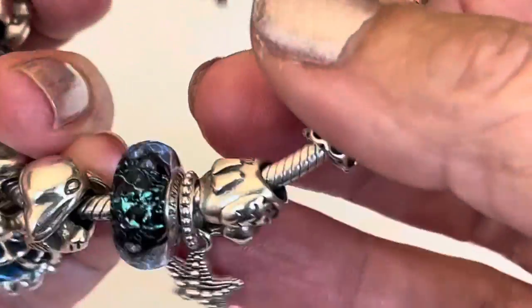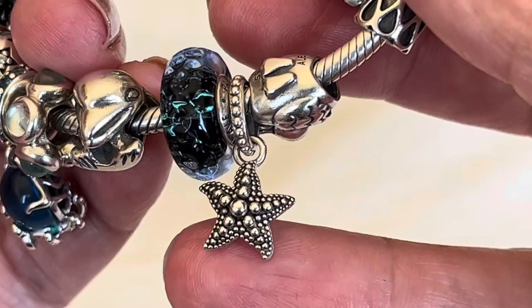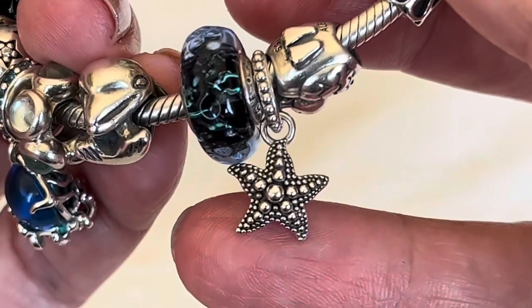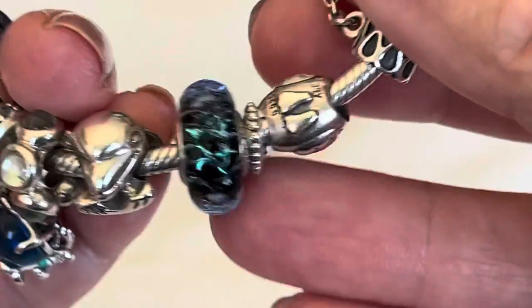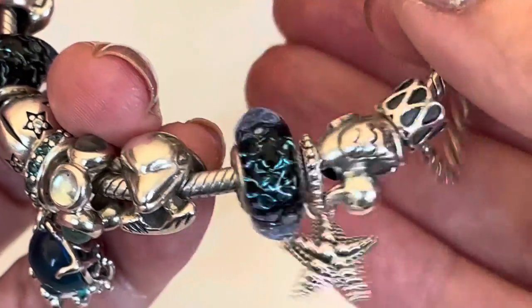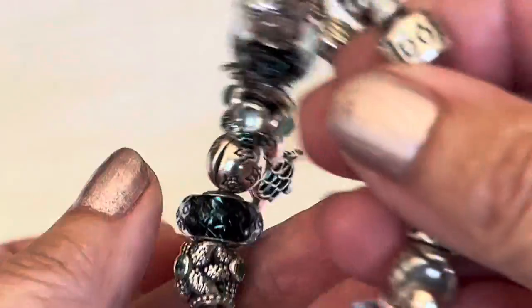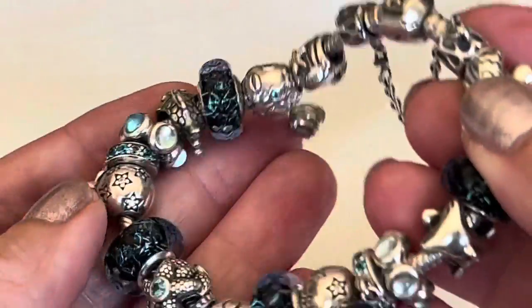And this little sea star pendant — look at the oxidization and those little beaded dots. Just perfect. And then of course there is the back of it as well. I added a little duck on here. So this is my first bracelet.